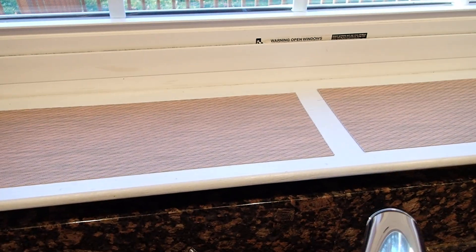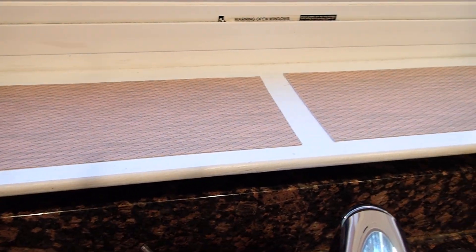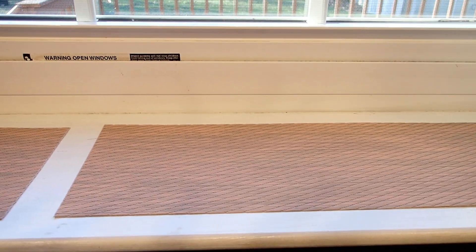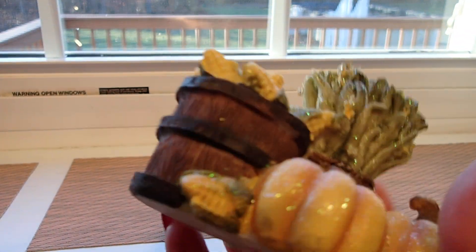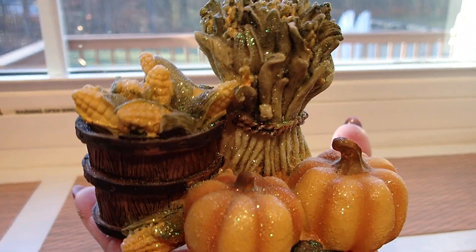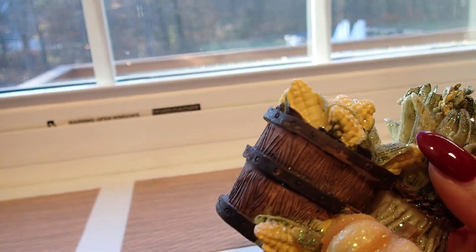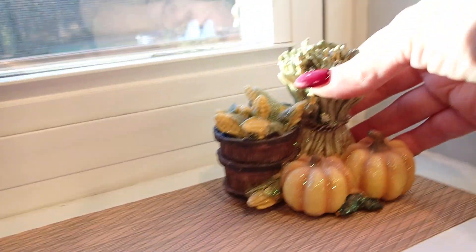I actually have to paint this ledge — it needs some paint, it's not in the best shape. So just for now I'm going to put those there and just see how my little Thanksgiving miniatures look on top of here. In my other video — I made a Thanksgiving video — I bought this at the thrift store, and I think it would be a great piece to display on this ledge. So why don't we put this maybe on the sides right here.